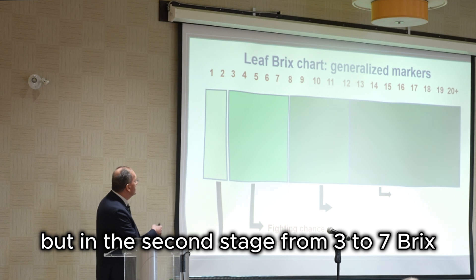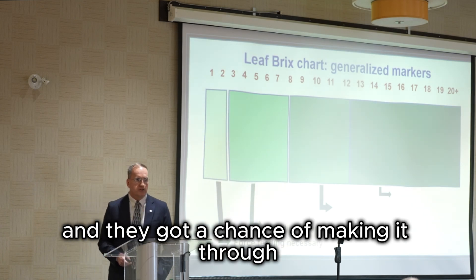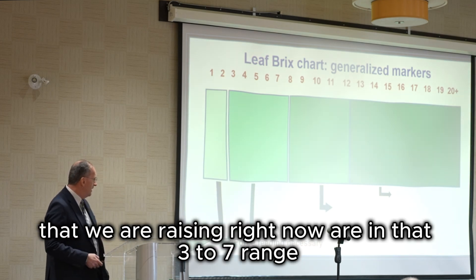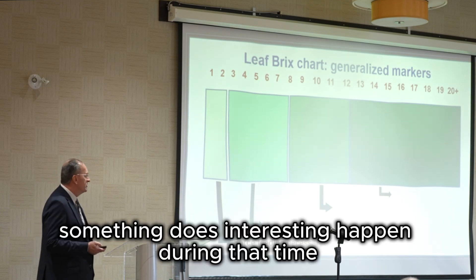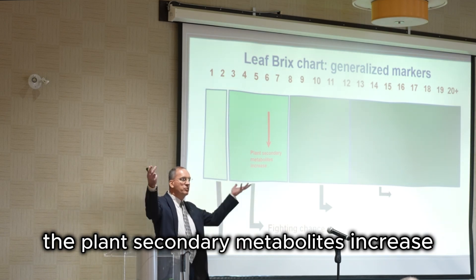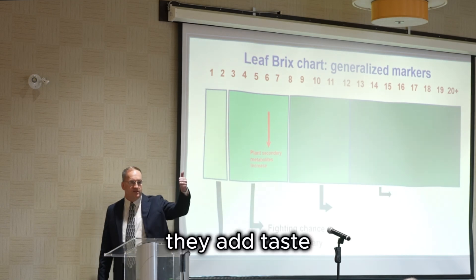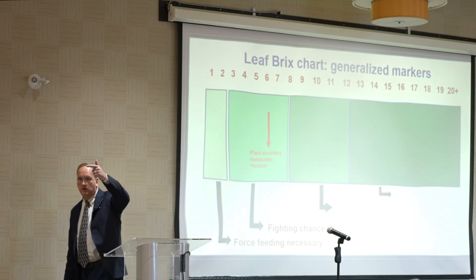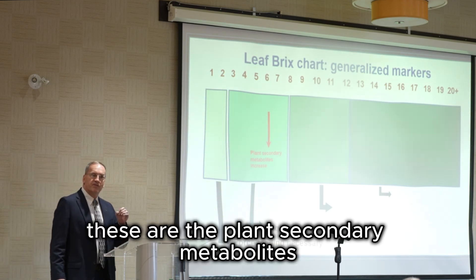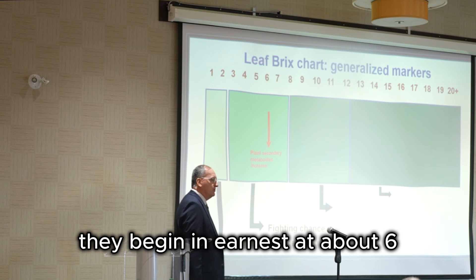In the second stage, from three to seven brix, these plants have a fighting chance. They're not doing great, but they're doing okay and they've got a chance of making it through. A lot of our plants that we're raising right now are in that three to seven range. Something interesting happens during that time: at about six brix, the plant secondary metabolites increase. What are the plant secondary metabolites? They add taste, flavor, color, and in some cases repellency if insects are attacking the plant.